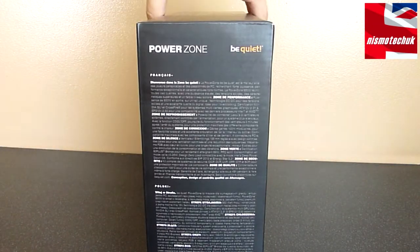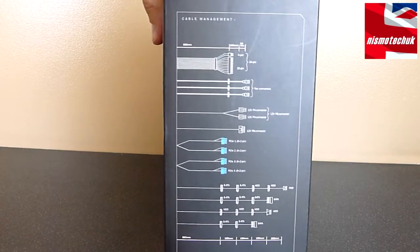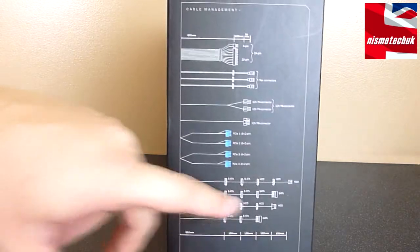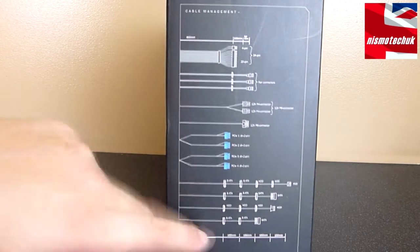Inside, we have information in foreign languages. On this side, we have a nice diagram about the actual cables that are on the PSU, as well as the length in between the actual connectors, which is quite a nice little feature to see.